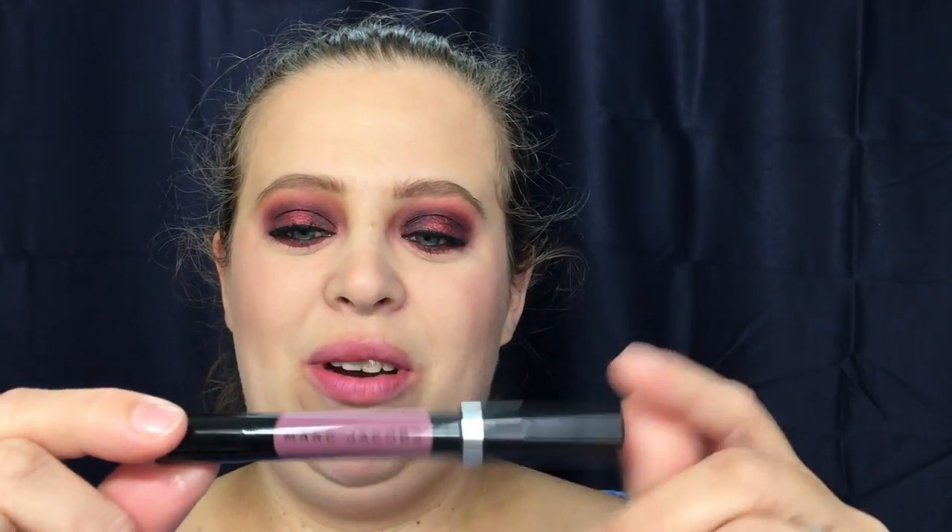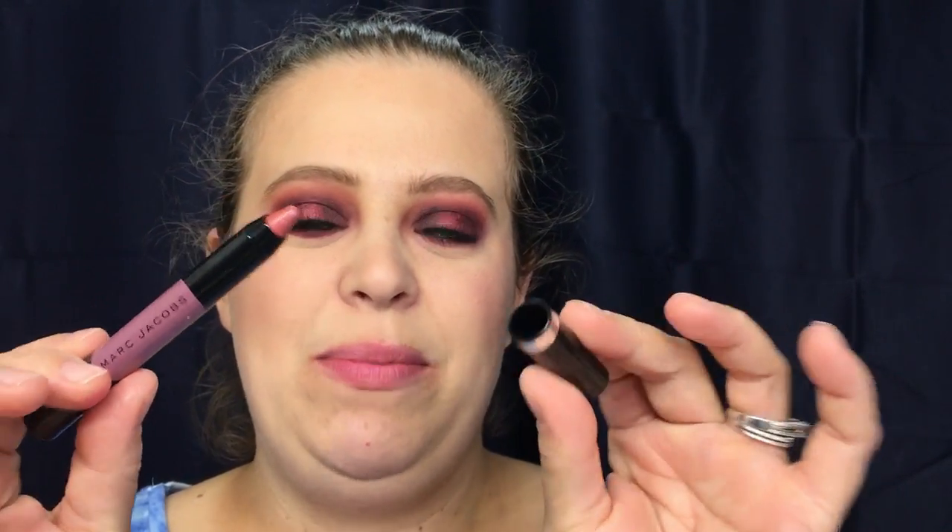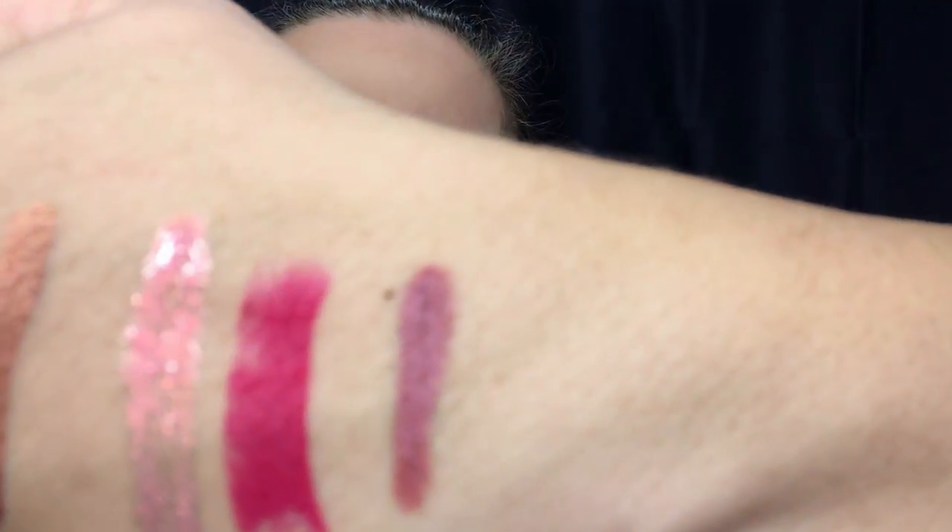Going into the next one — I'm super excited about this one. It is the Marc Jacobs new lip crayon in Night Moths. The only thing I don't like about this kind of lipstick is when I open the top I sometimes end up scratching it — not pretty. Here is your lip swatch for the Marc Jacobs. It is a little hard to tell the color because my lips were stained by the Fenty lip gloss, which I wish I had done in a different order.